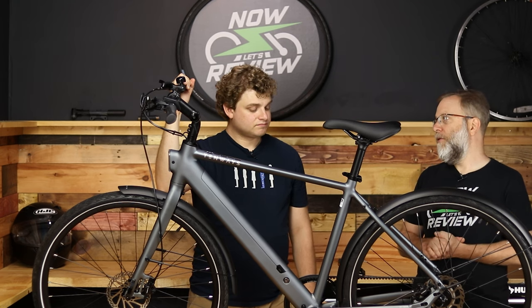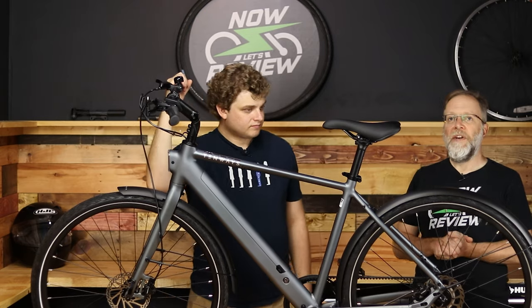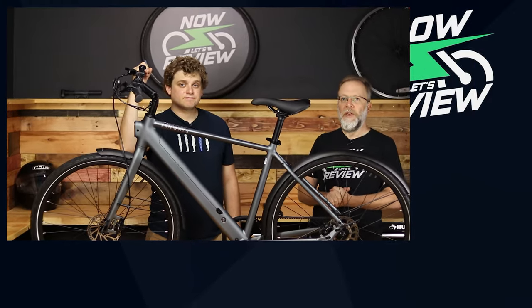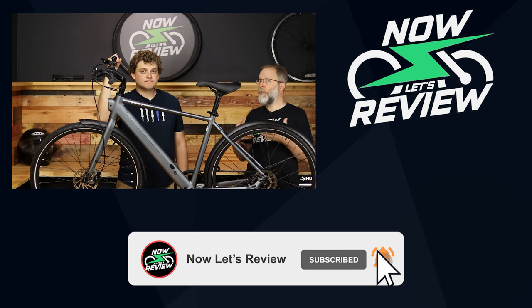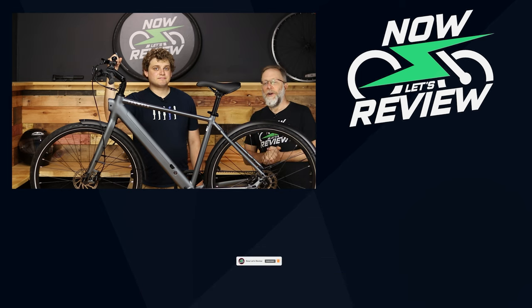All in all, I'm a fan of Tenways. We love our 800S, and this is the 600 Pro — I'm always excited to find out what's new from Tenways. Let us know in the comments what you think, questions you have, and things you want us to review. Don't forget to hit subscribe and like to help us grow the channel and do all those giveaways. We'll see you next time on Now Let's Review.